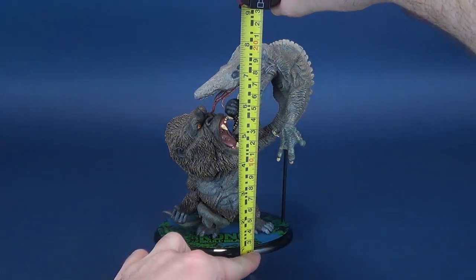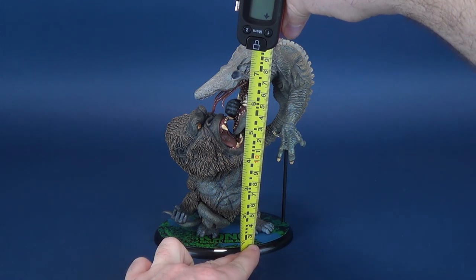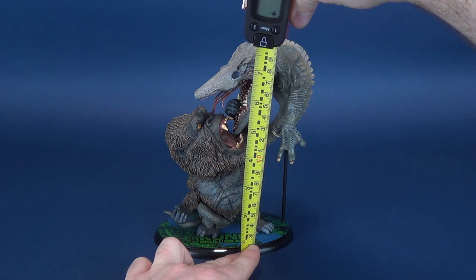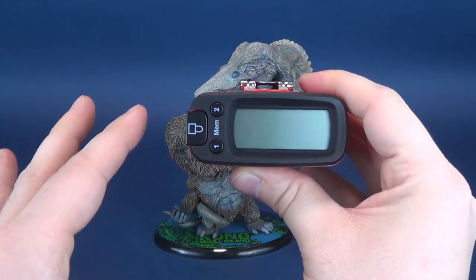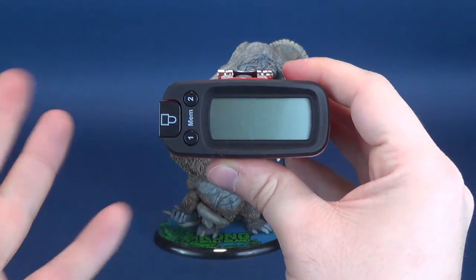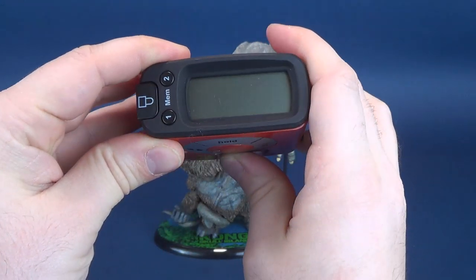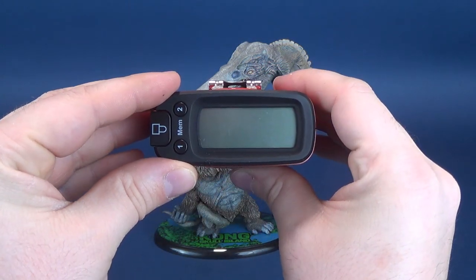First thing we'll do is figure out how tall the statue stands. It's a little bit smaller than some of Star Ace's previous outings. To get the exact measurements, I'm going to put the tape measure right to the very top. The statue stands collectively 8 inches in height. Centimeter-wise, you're looking at 20.3 centimeters tall.